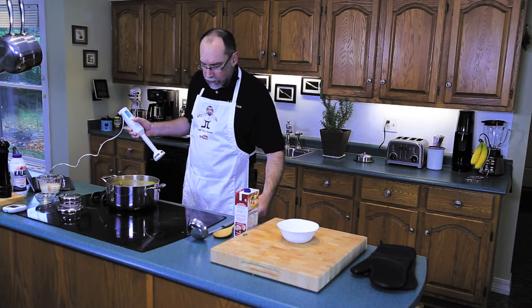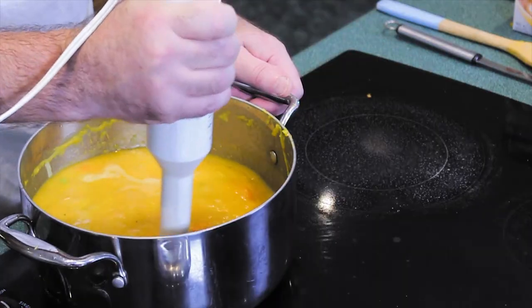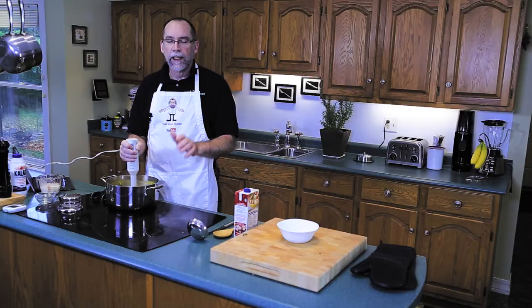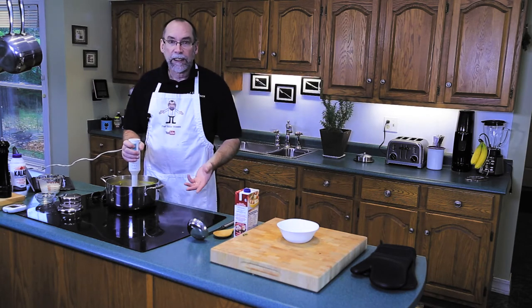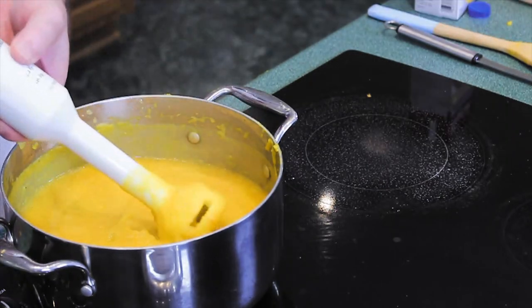Now we're going to blend up our butternut squash soup with the immersion blender — take two or three minutes and make sure you get everything. Keep your blender immersed at all times or there will be butternut squash everywhere. I am leaving some chunks.